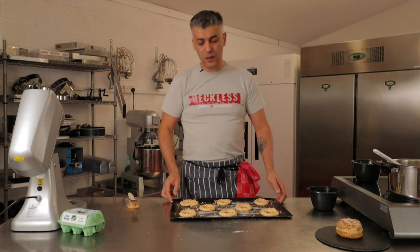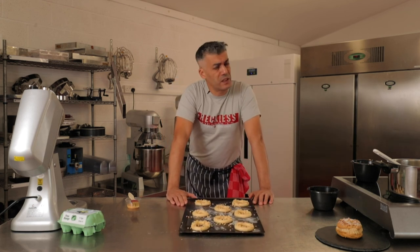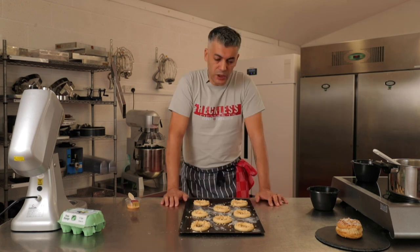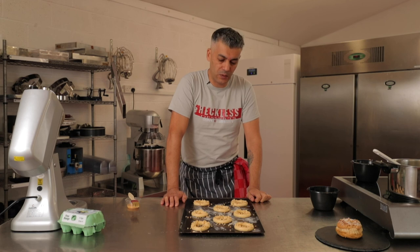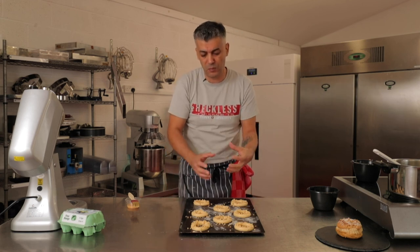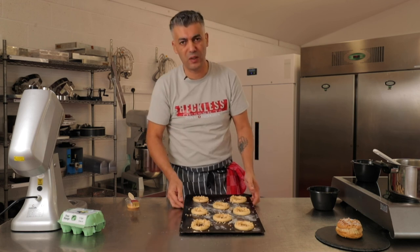Now they're going in the oven for 20 minutes at 160 degrees, and then another 15 minutes at 120. This is the drying stage of the baking process, and it's critical because you want a lovely crispy choux pastry ring. If you don't do that, as they cool down the moisture within the choux will just make the shell soft and not very nice to eat.